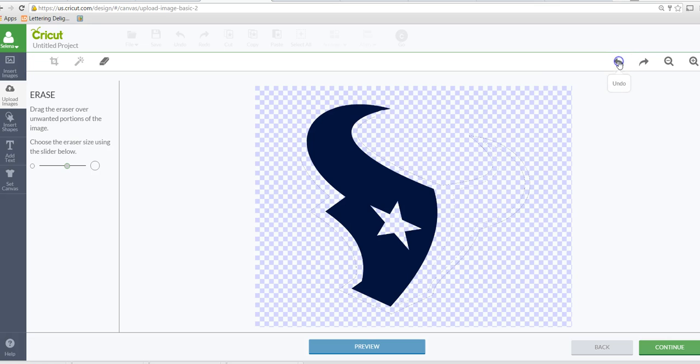Before you start uploading a PNG or JPEG to create your own layers — since I pulled this from Google — do a search for whatever you're looking for and type SVG next to it. You might be able to find an actual SVG, which would eliminate you doing all this. I recommend working with basic or simple images because ones with more detail are very tedious to clean up and make perfect.